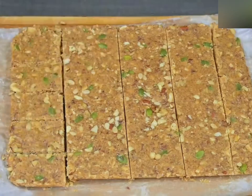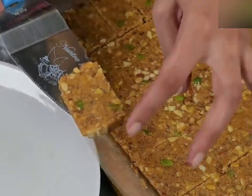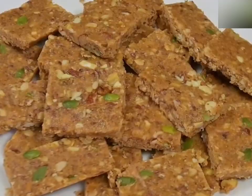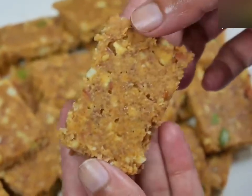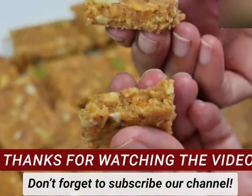Take a couple of dishes. This is like a lunchbox before breakfast. Gently place it out on the kitchen. I receive this type of recipe.